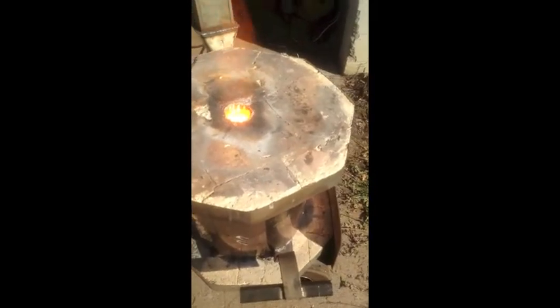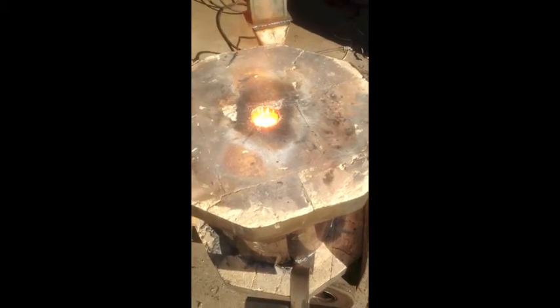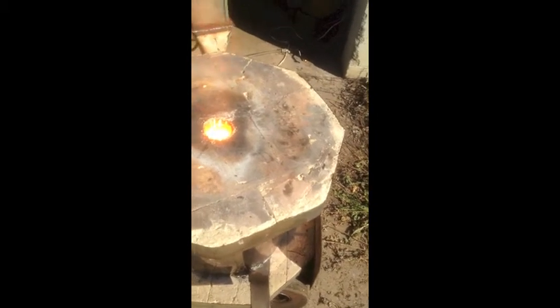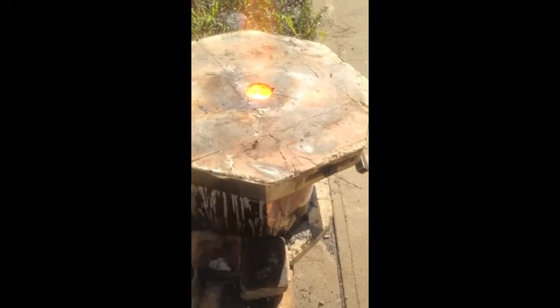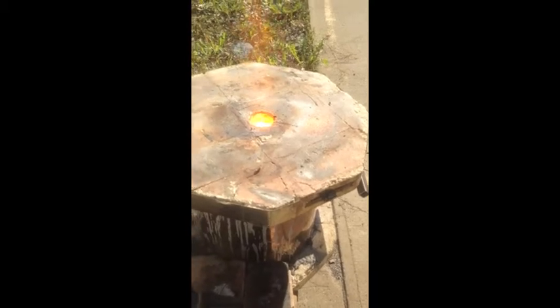At one and a half hours into the melt we have full liquid, based on a probe with a mild steel rod. I'm going to give this a couple minutes to re-melt where I was poking around at it. I don't want to end up with slag inclusions as a result of poking glass down into the steel. So I'm going to give about 5 minutes, then shut down half the burner and go for a slow solidification.